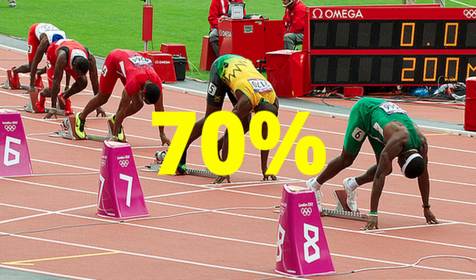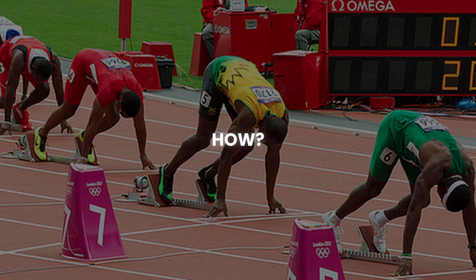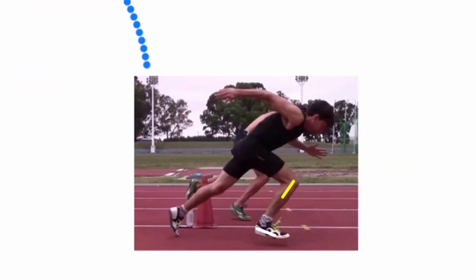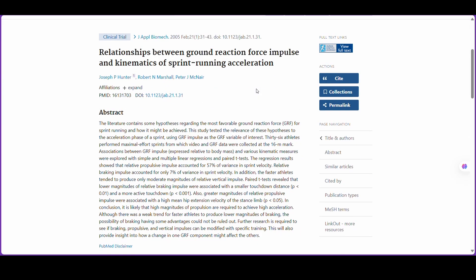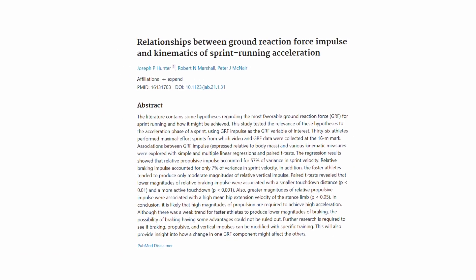Now the question is: how does 70% of the energy get wasted in acceleration? Let's understand it in two simple ways. First, energy that's applied in the right direction converts into speed. Second, energy that's applied in the wrong direction gets wasted. And this is where most energy loss happens during acceleration. According to Hunter et al., 2004, Journal of Sports Sciences, energy during acceleration is lost due to improper force angle.